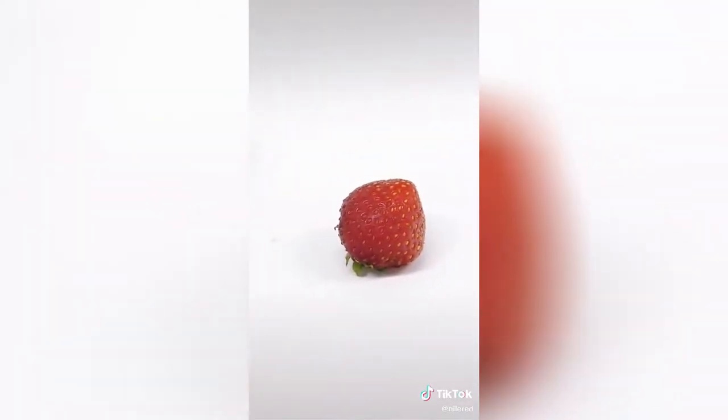A few days ago, I bought some strawberries, but they tasted awful. So instead of eating them, I'm going to pull out their DNA.